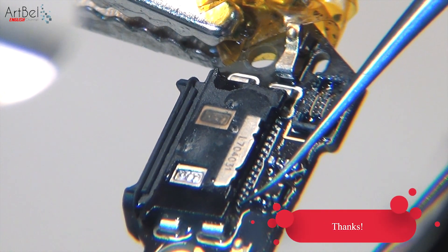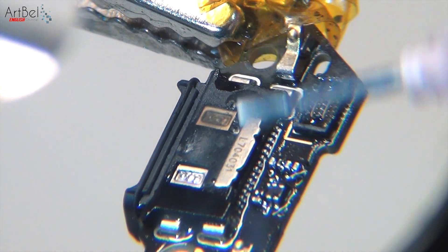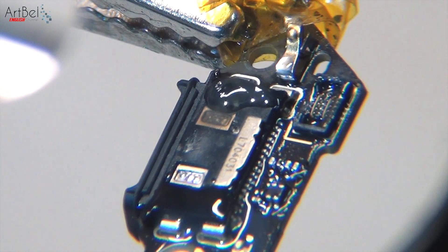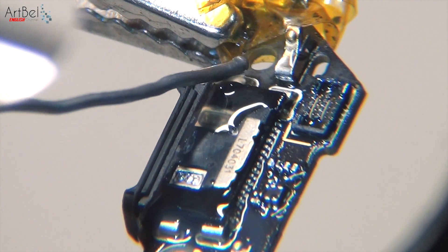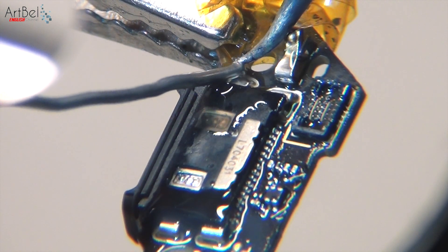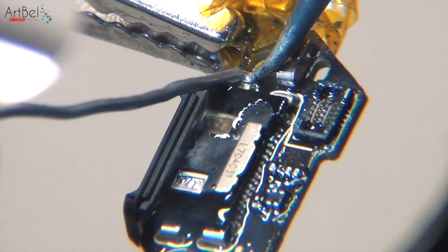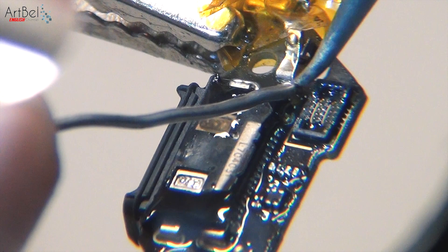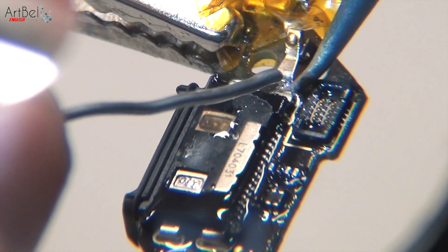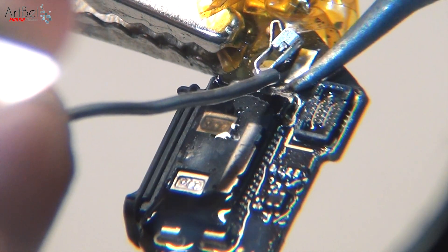This can be checked by trying to bend the legs with tweezers. But still, this is not enough — we resolder it. Now we solder the main legs of the connector: add more flux and transfer the solder to the legs, warming them up a little more. There is an antenna element that interferes, so just remove it and then put it back.